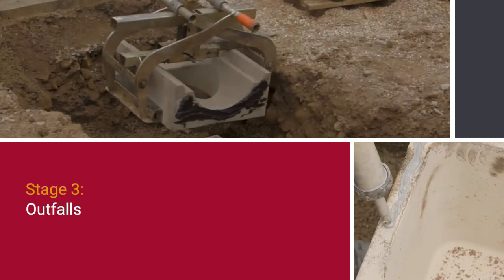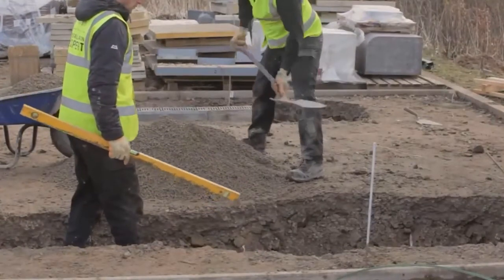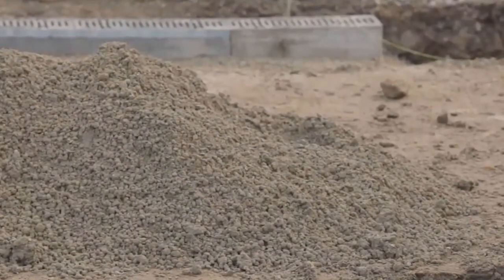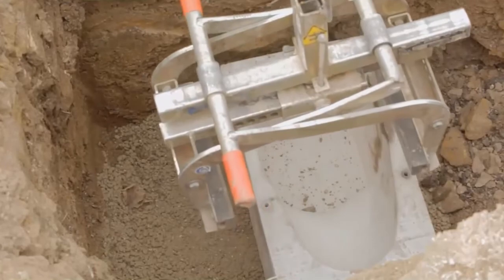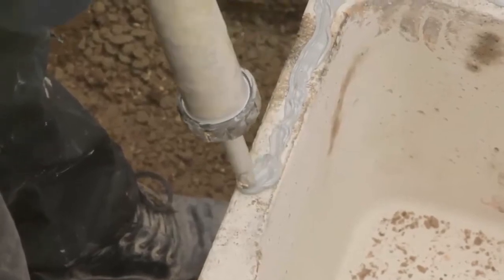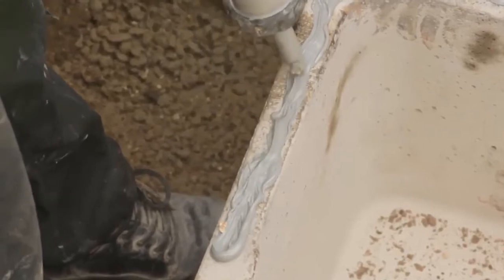Outfalls. Max E channel outfalls should be installed first. Sufficient material should be excavated to accommodate the trapped Max E channel gully. 125mm of concrete of the appropriate mix is placed in the bottom of the excavation. The bottom section of the two-part Max E channel is lowered into position. Sufficient M-flex sealant is gunned onto the top horizontal surface of the bottom section of the two-part Max E channel gully so as to provide a seal between the top and bottom sections.